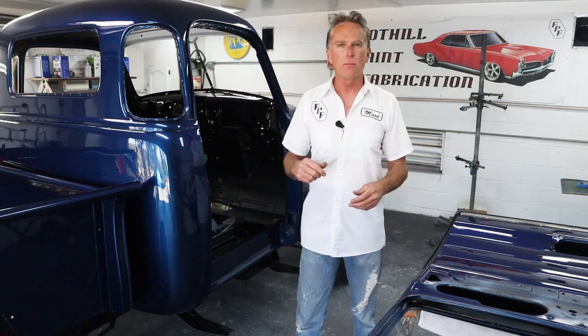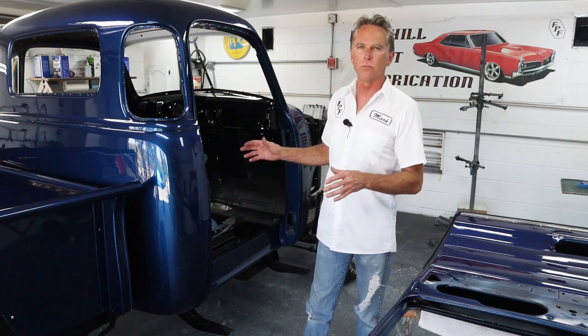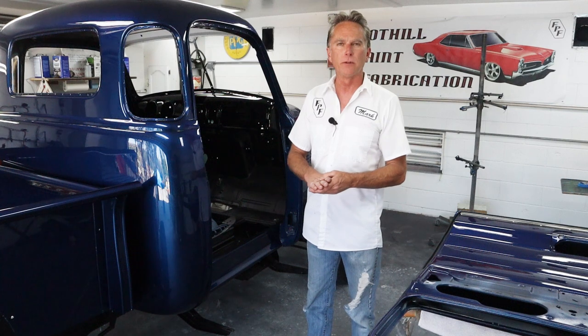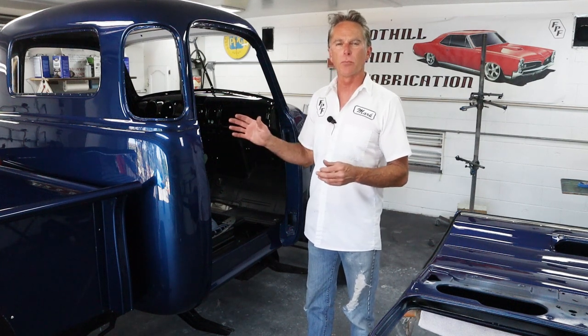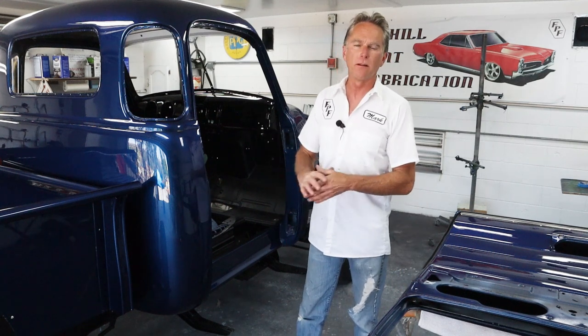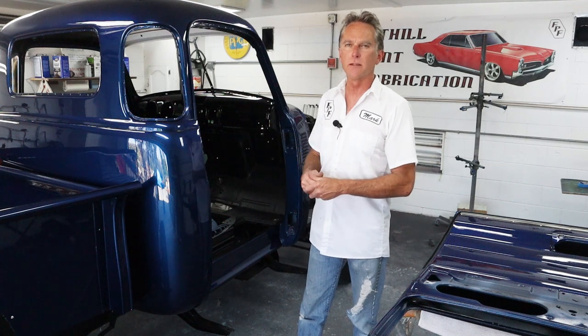I've done it by myself on a freshly painted car but it's just too nerve-racking worrying about where you're gonna scratch or chip the paint. So he's come over to give me a hand and we're gonna get the door hung. We're just gonna go over some highlights of what to look for while you're doing it, be mindful of things, and hopefully this will go smoothly and we'll get it lined up pretty nice.